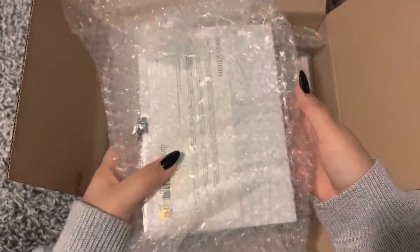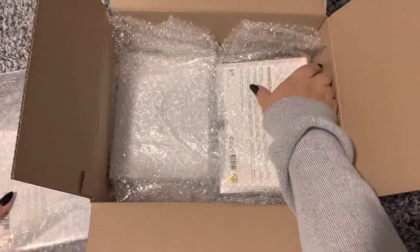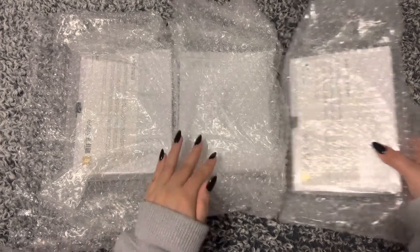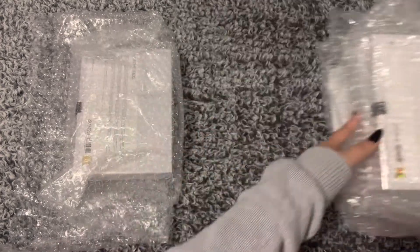Oh, I love all the bubble wrap — amazing! I'm going to take all of them out first. Here they are. I'm just going to move these two out of the way and we'll start with the first one.